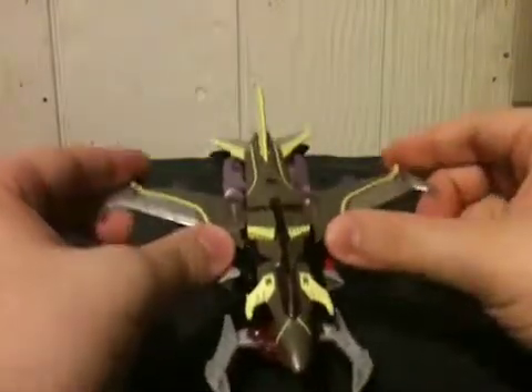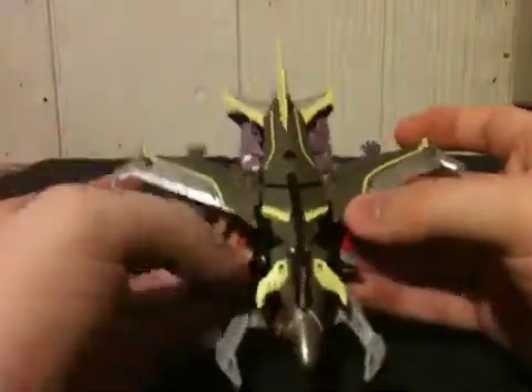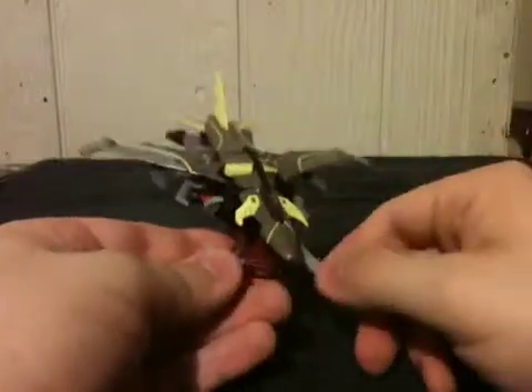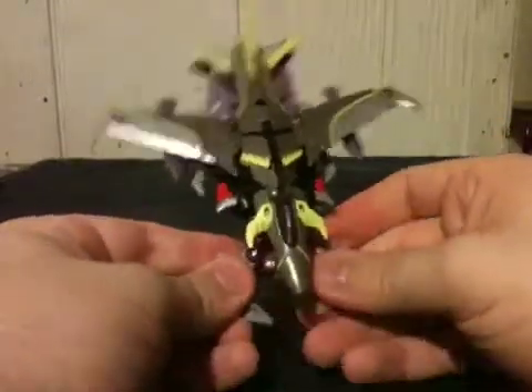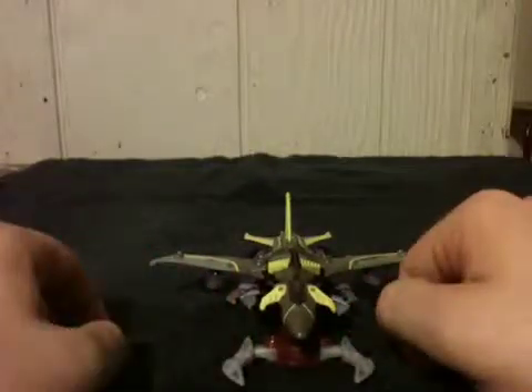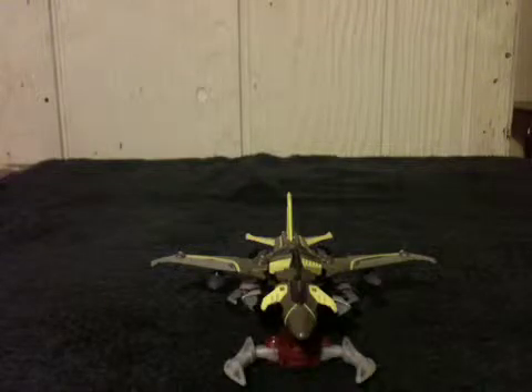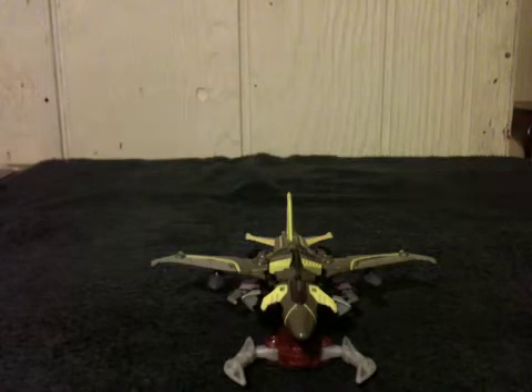If you like Starscream, it's another one for the collection. This one for me is a bit weird — it's kind of a cool-looking weird. The $12.99 price tag doesn't detract too much from it, but that's just my personal opinion. Is it a good Transformer? Yes, it's a good Transformer. Aside from how weird he looks, I really have no real complaints. That's going to wrap up this review on the Transformers Prime Beast Hunters deluxe class Starscream — be sure to rate, comment, and subscribe.